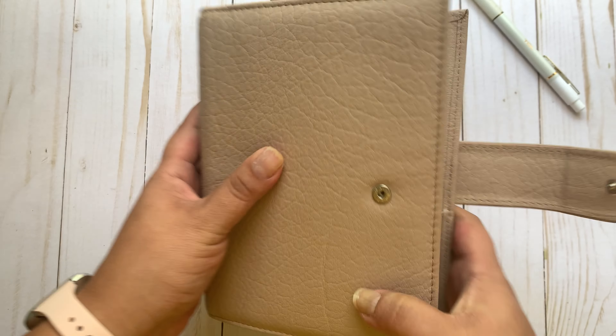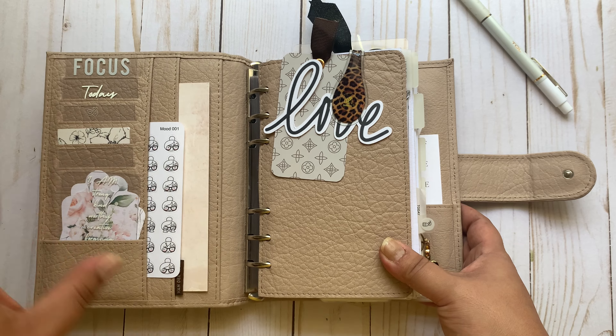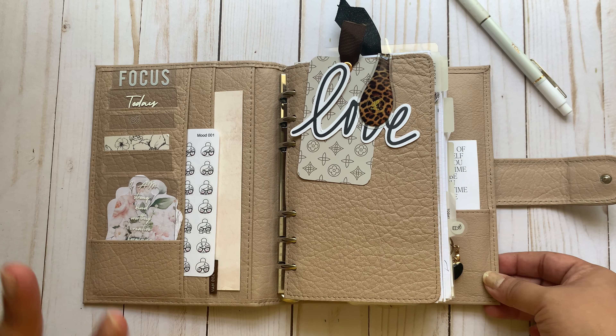So this is going to be a really quick flip — hopefully! I'm currently in my BDS Aleeson. I bought this pretty — I love this planner. It is absolutely stunning.